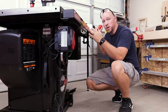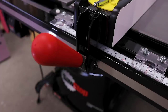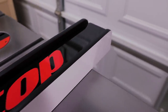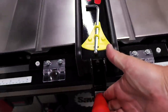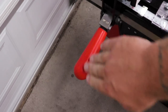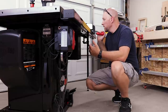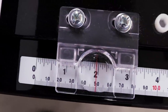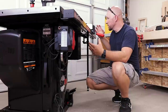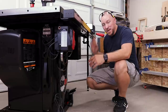When you upgrade from the 30 inch to a 36 or 52 inch cut capacity, you also upgrade the fence, and this is a Biesemeyer-style fence — always been one of my favorites. It's easy to adjust, easy to clean, easy to maintain. On this particular one they give you two sight glasses depending on which side of the fence you're cutting on, and all the adjustments are just right there. Very user friendly.